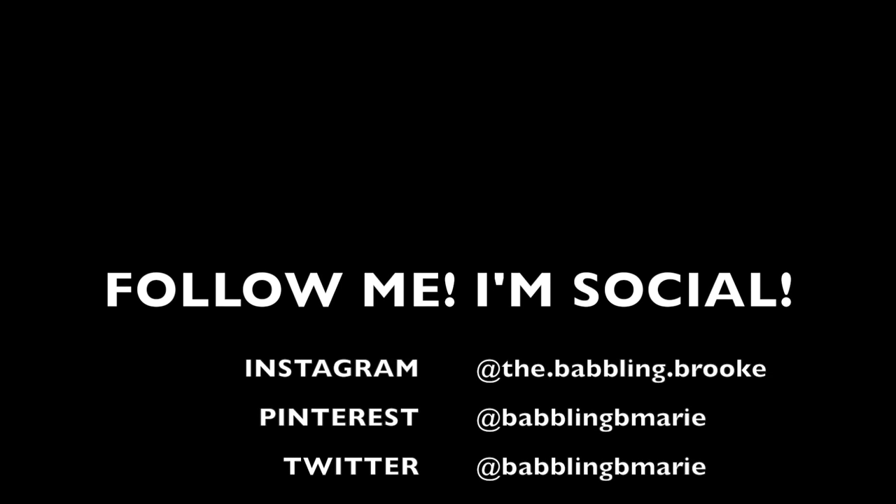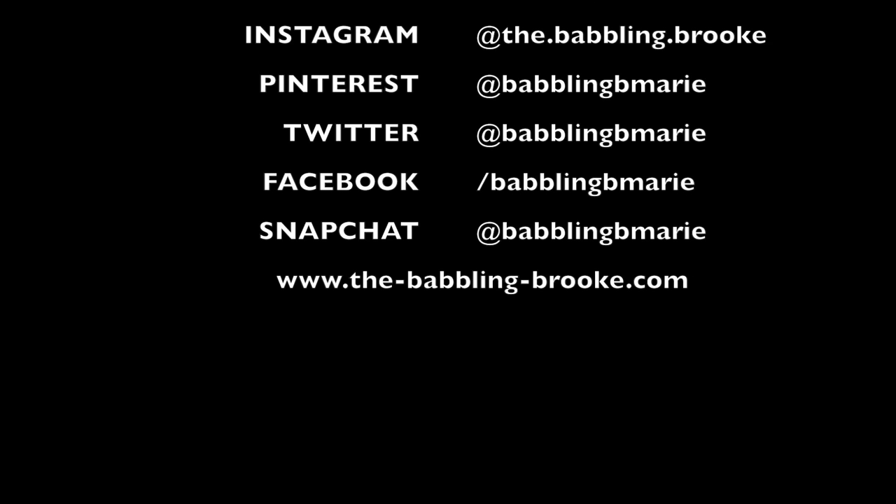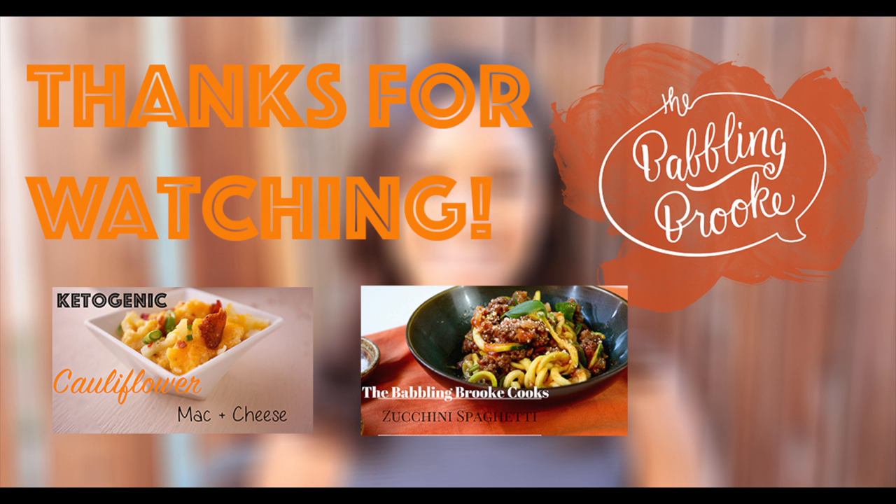Those are my ten tips for the kitchen — you can use them for whatever you like. I think they're super helpful and I know they've changed my life in the kitchen, and I hope they change yours too. Don't forget to stay in the loop and follow me on Instagram, Facebook, and Twitter, sign up for my newsletter, and subscribe to this channel so you never miss out on awesome new videos. Thanks so much for watching, I can't wait to share more with you. Bye!